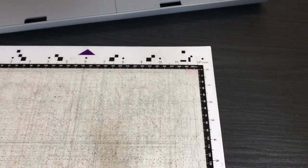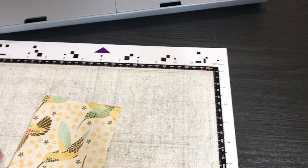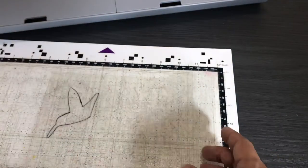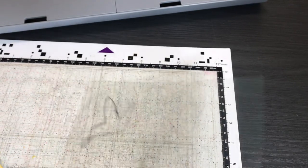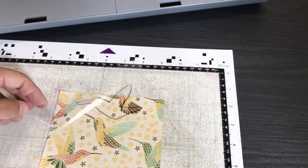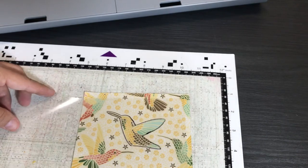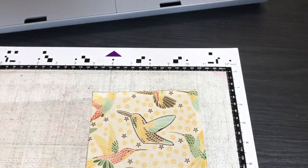With the Scan and Cut SDX-125, you have to load the mat in one direction. Here's the acetate trick as I know it. When I first tried, I put the little piece of patterned paper down, put the acetate on top, scanned the whole thing in — and it still didn't even get my shape. Even though I had traced the hummingbird perfectly with a Sharpie marker, it still picked up all the jagged edges around the outside.